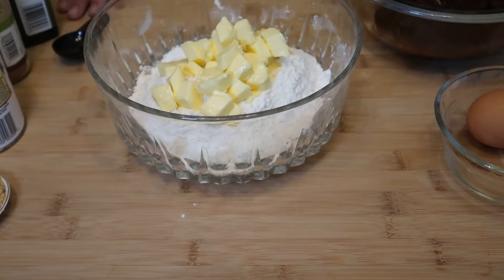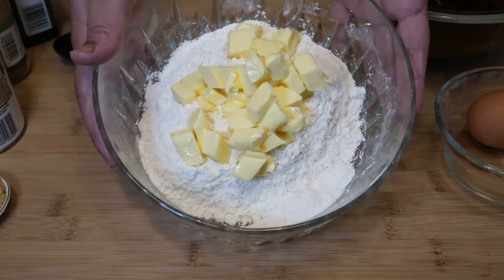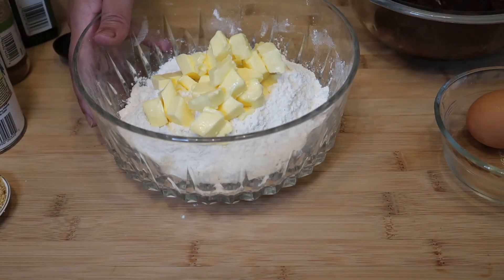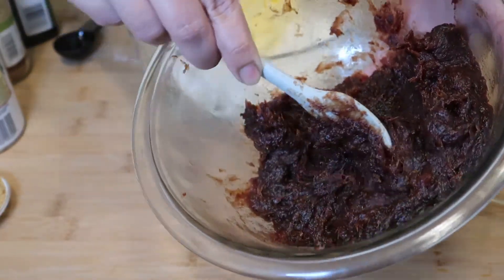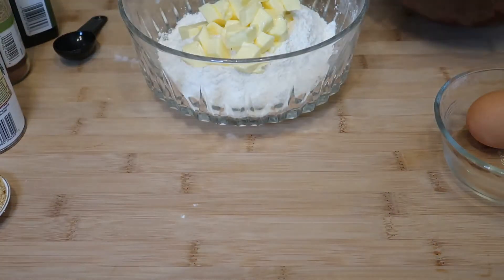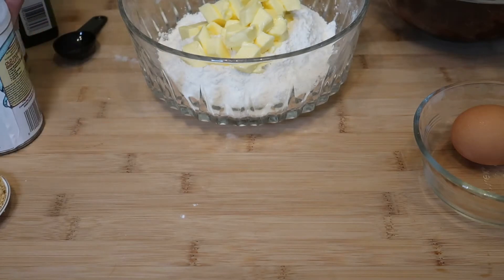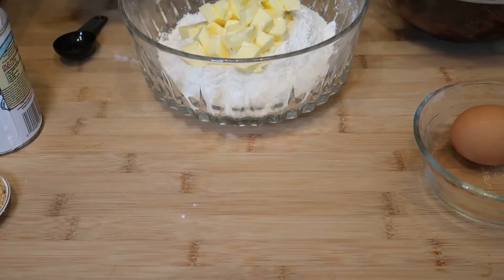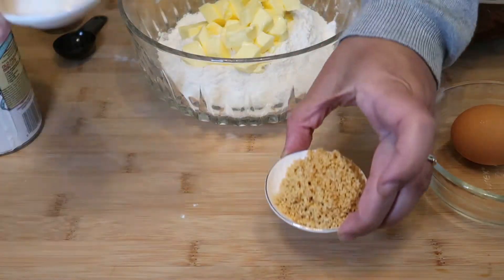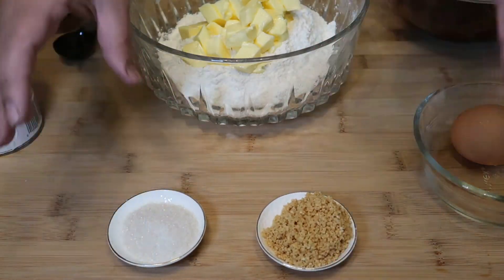Hello, welcome back to my channel! Today we're making date cookies. What we're gonna need is flour, soft butter — I'll put all the ingredient details in the description box — date paste, which you can microwave or put in the steamer, one egg, baking powder, cinnamon, vanilla extract, almond powder, roasted almond powder, and sugar.